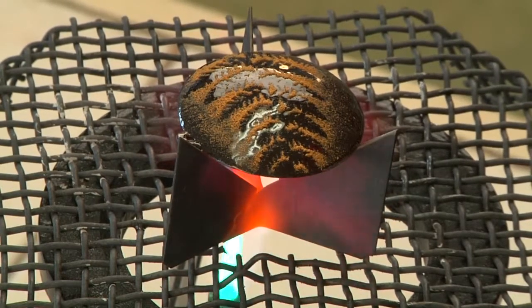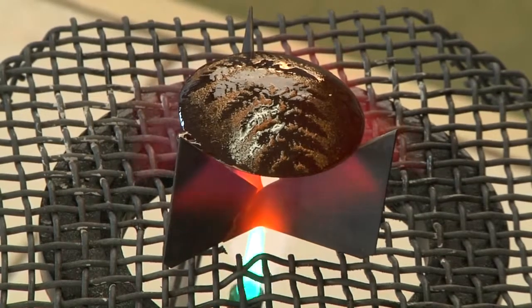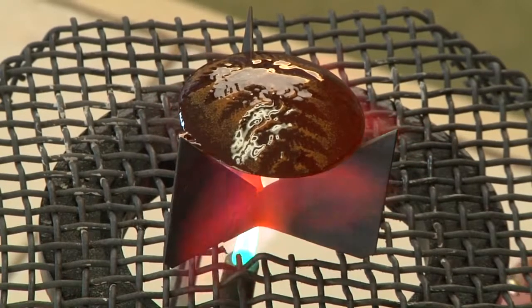It's starting to change now. It's sugar. And right now it has gloss to it so I turn the flame off.